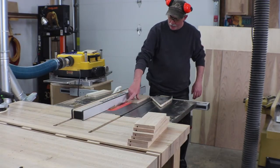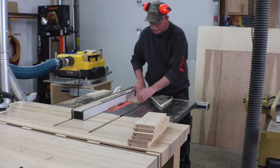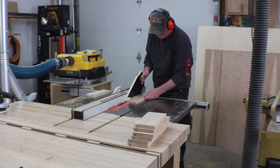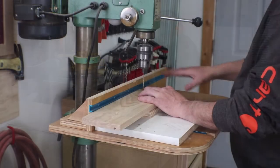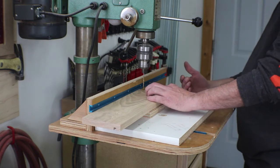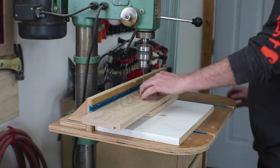On two of the backs I raised the blade and I'm going to cut those off — that'll take the drawer bottom perfectly at the already-set distance. Then I set my fence on the drill press to maintain consistent holes, coming down three-quarters from the top and a little more than that from the bottom so I stay out of the groove, and I'll pilot drill these holes.